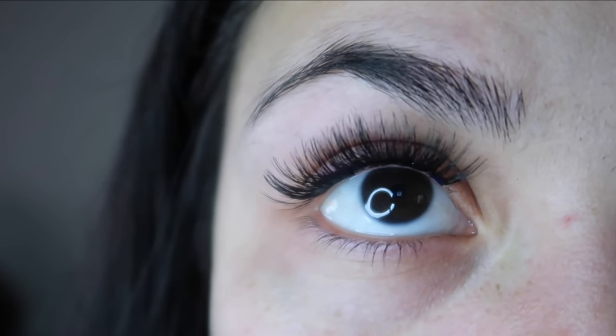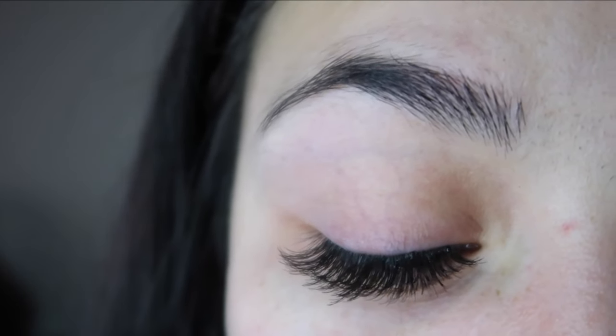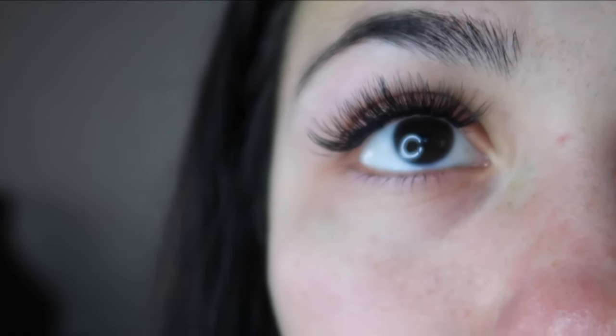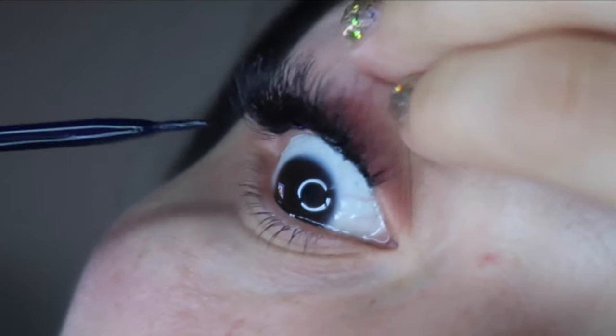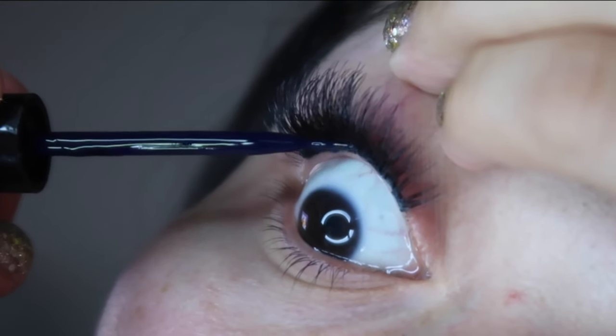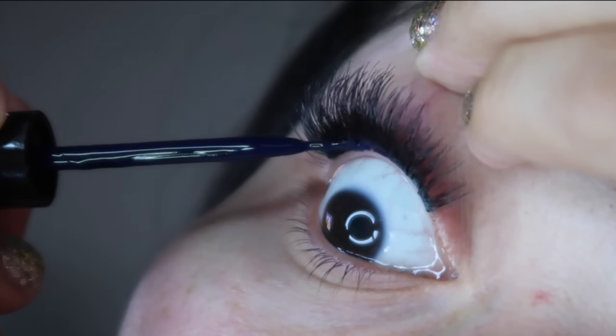This is the finished product — go ahead and take a look. One last thing I like to do — you don't have to — is run the glue underneath my lid just to secure the lashes even more.